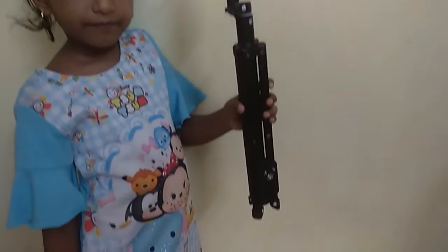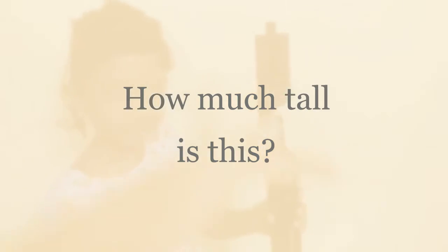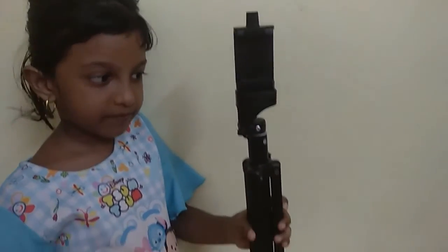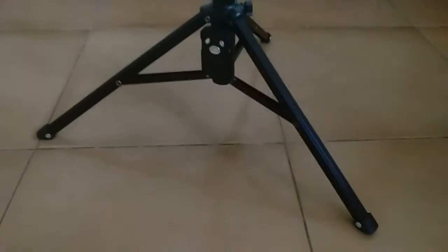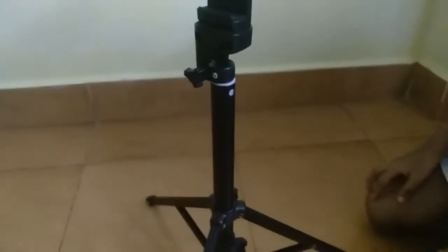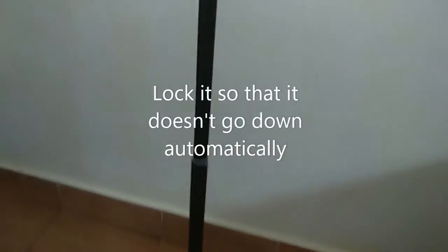Now I'm going to show you how tall this is — it's about five feet tall. First I'm going to expand this and take the Bluetooth remote. In this tripod, we have to lock every part by simply rotating it, and now every part is locked.